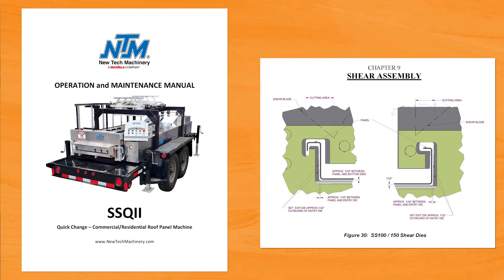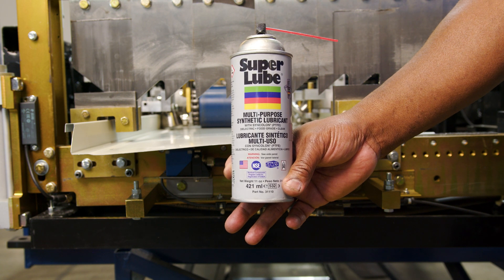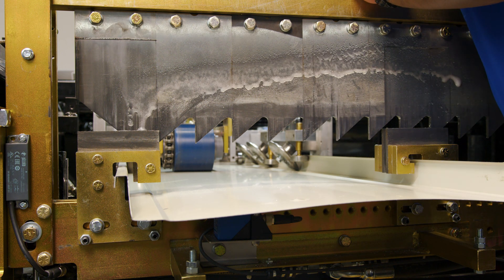One thing that's very important: lubricate the shear blade with Super Lube synthetic spray about every 30 cuts, front and back.